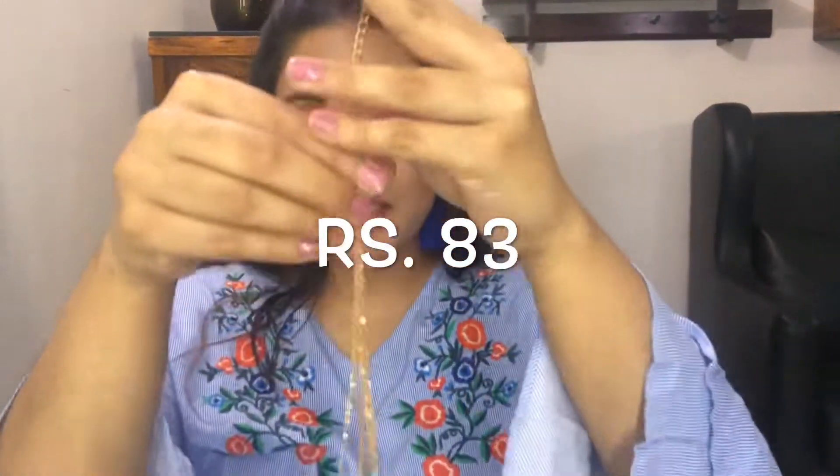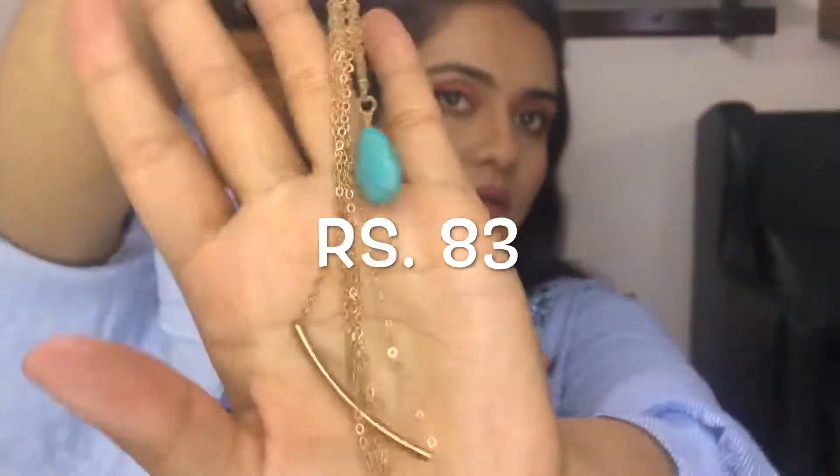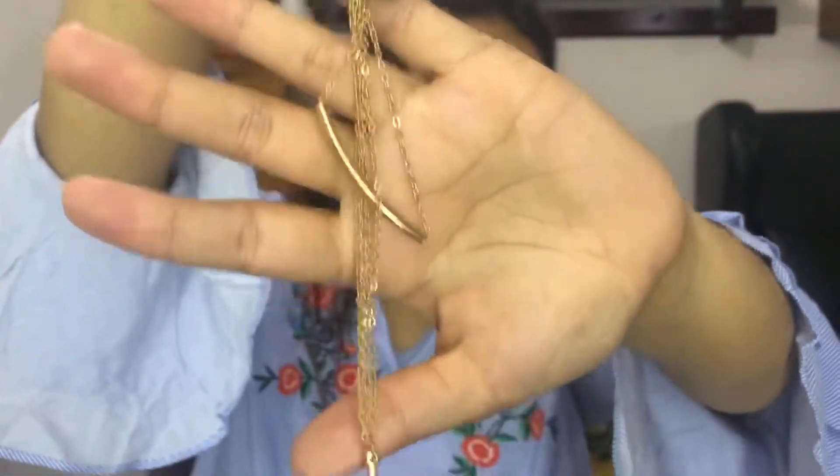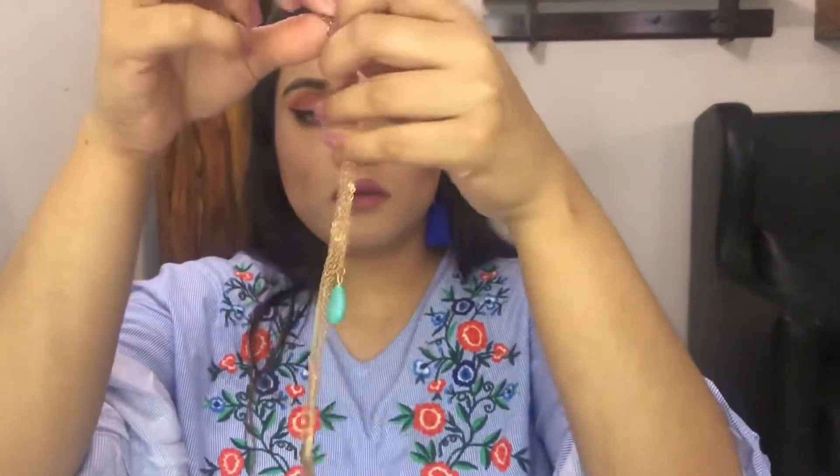The next piece is this multi-layered chain. It's kind of jumbled up so I'm not able to show you guys properly. But this looks gorgeous on one-pieces and maybe satin tops. It's a nice piece — I like it.